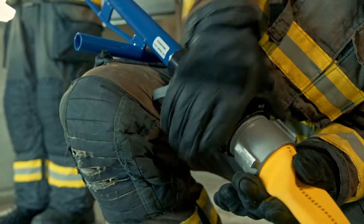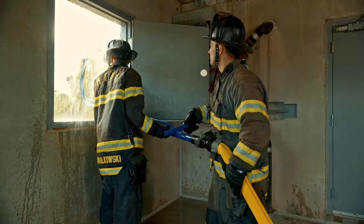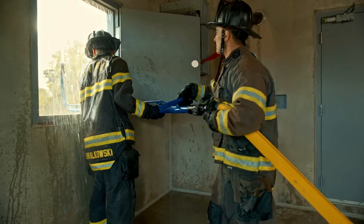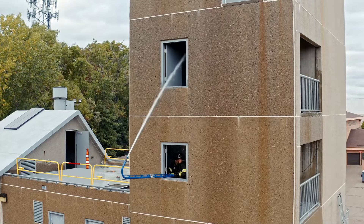We'll stretch off of the two-and-a-half-inch line into the inlet on the appliance. Once we're charged, the members will actually utilize the corners of the window to try and place the stream onto the fire floor based on what they see on the floor below.